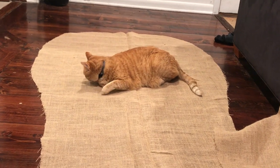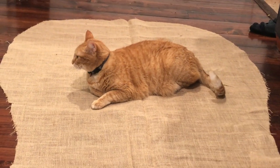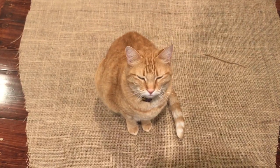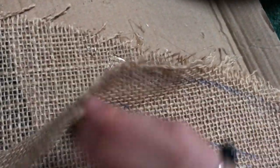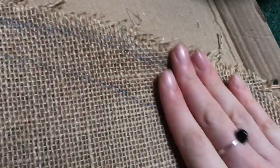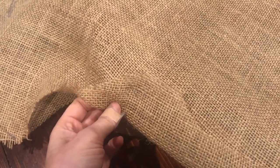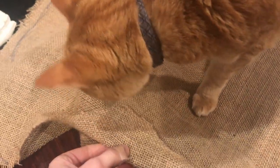My boyfriend's cat Kitty was very excited about the burlap and laid on it anytime I left it unsupervised. I cut out a back piece in the same way, laid them over each other, and hot glued the seams, making sure everything was nice and smooth and both sides stuck together perfectly. Then I flipped it right side out and pinned and glued the bottom seam as well.